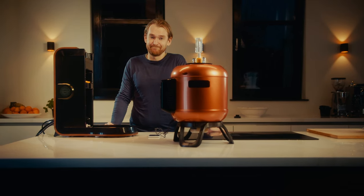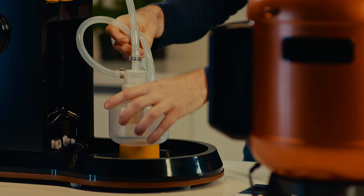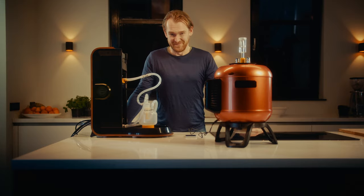Cleaning. Well, the MiniBrew Craft takes care of that. You simply attach the cleaning device and the machine does the rest. Easy, right?